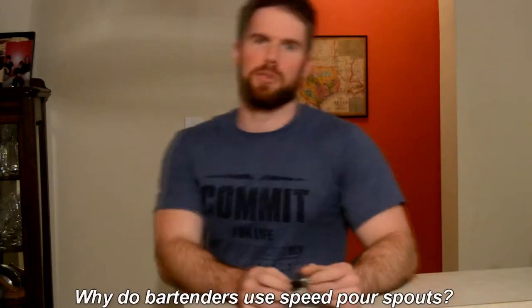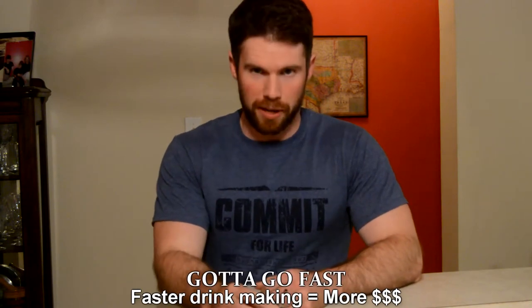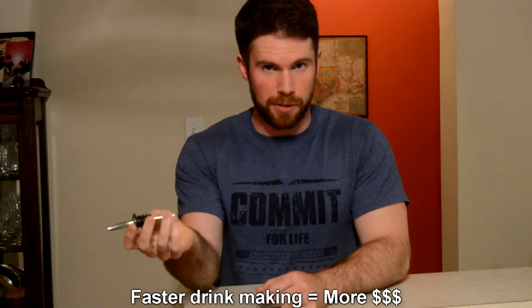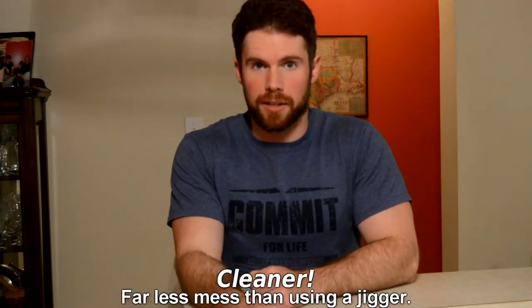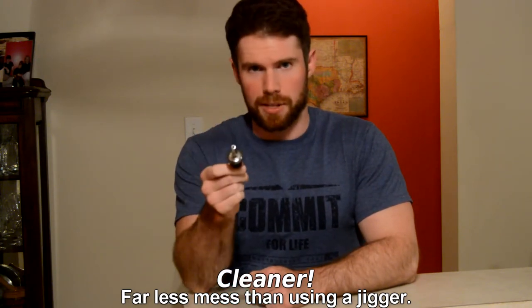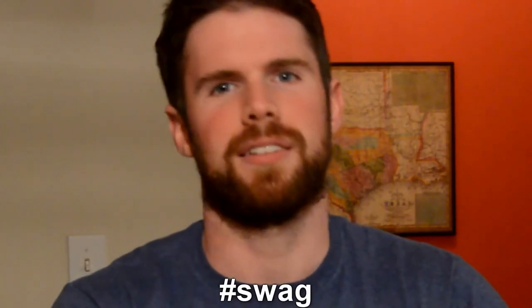So why do bartenders use speed pour spouts? For one thing, they're faster — you can make drinks much quicker, which means more drinks and more tips. For another thing, it makes less mess than pouring into a jigger, because the jigger gets everywhere, leaves a ring, and you slosh it all over the place. And thirdly — swag. It just looks cool.